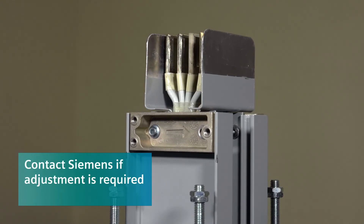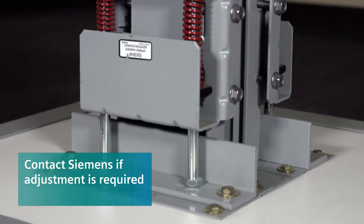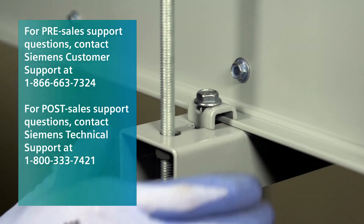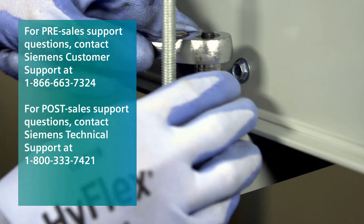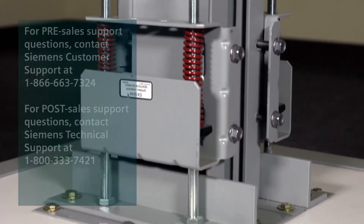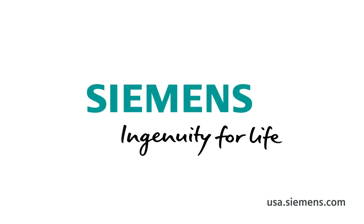If you notice fully compressed springs, bolt heads that don't touch floor brackets, or any distortion of the run, adjustment may be required. We hope this information has been beneficial. If you have questions or need further assistance at any time while using Siemens busway systems, please refer to the storage, installation and maintenance instructions or visit USA.Siemens.com. Thank you.